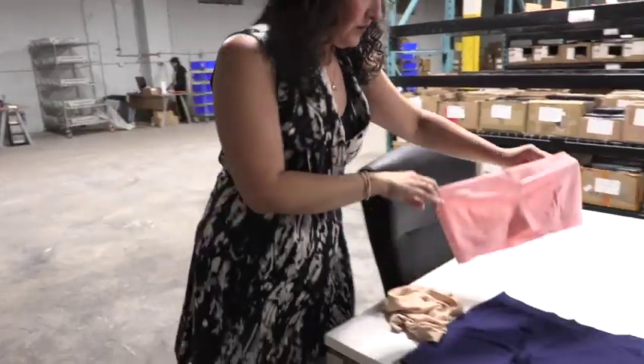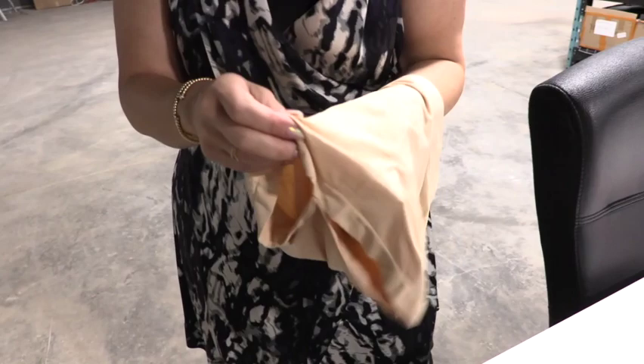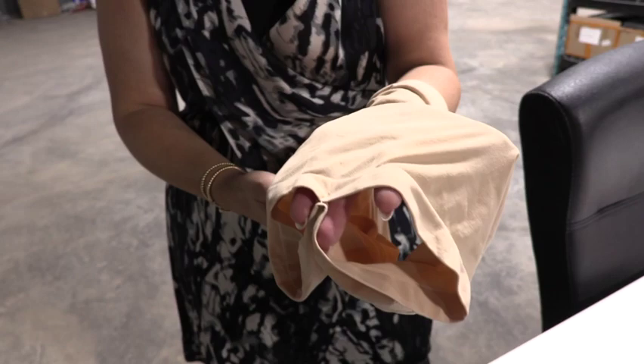This is an example of how our shorts come out of a big machine. They come out as these long tubes, and we end up marking them — not with thread — and then cutting and sewing in our gusset.